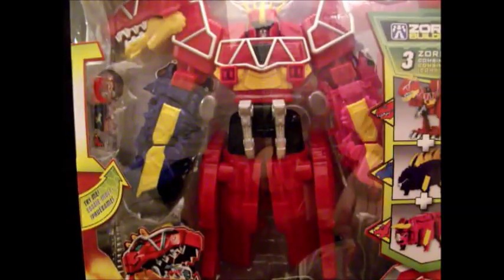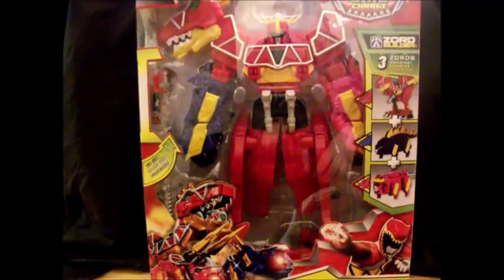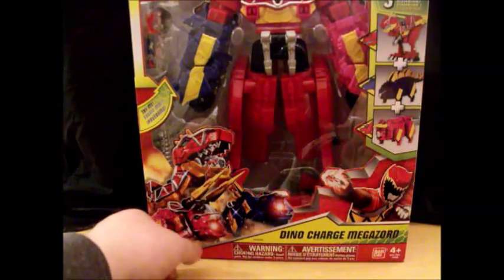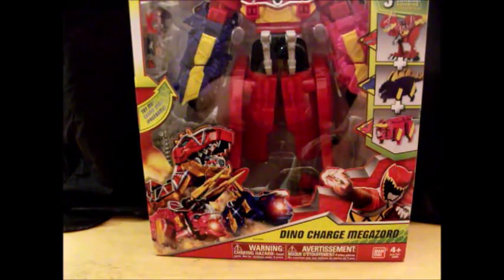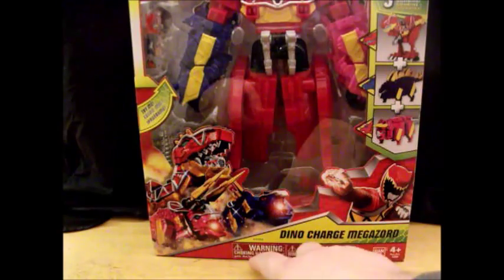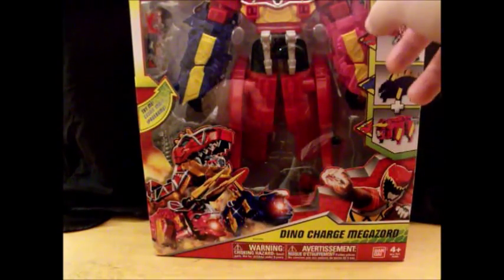It's so big, it cannot even fit in frame. Here's the box — very nice picture of the three dinosaurs making up the Megazord. Love that picture. Same picture of Dino Charge Red here. Dino Charge Megazord. Warnings, Bandai, and three Zords combined. And Zord Builder!